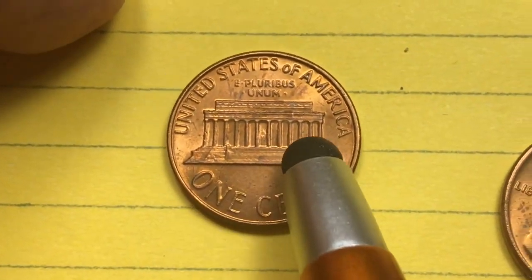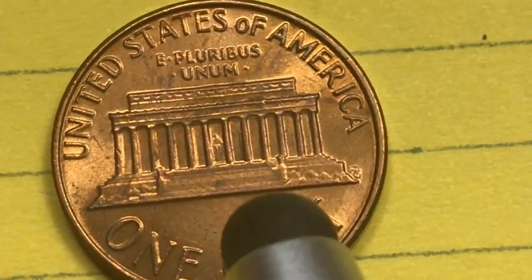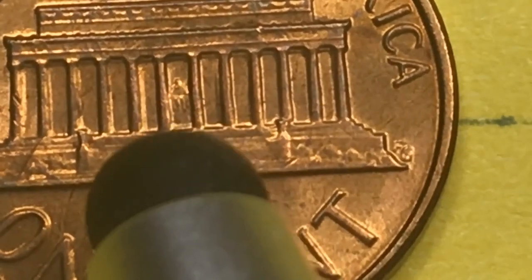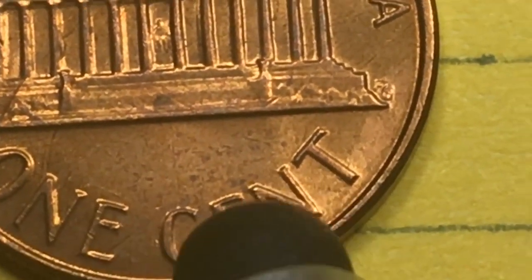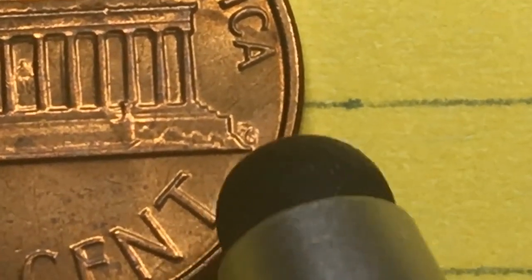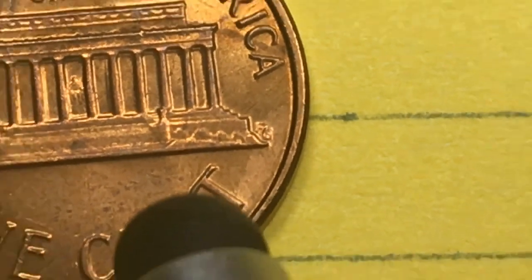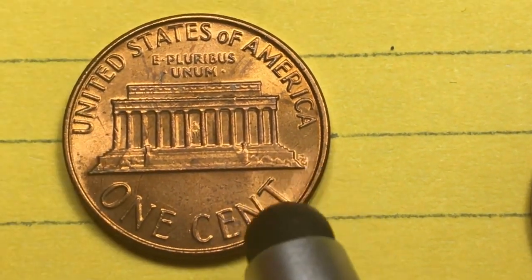On the back of these coins we see the Lincoln Memorial, which is in Washington DC. It says United States of America at the top, and E Pluribus Unum. You can see Lincoln sitting on the granite chair way down inside the Lincoln Memorial. One cent at the bottom, and over here on the right we see F.G. for Frank Gasparro — he was the engraver of the back of this coin. The memorial cent first came out in 1959.